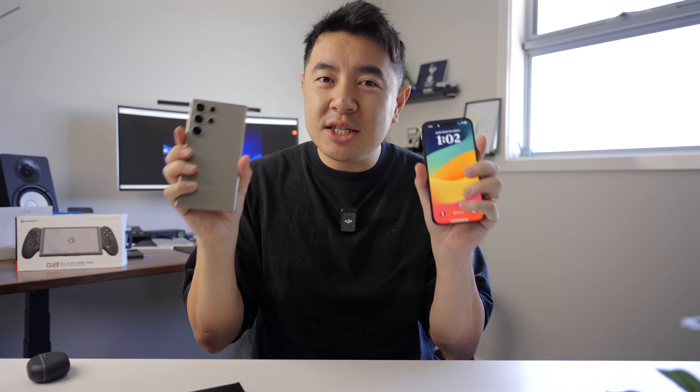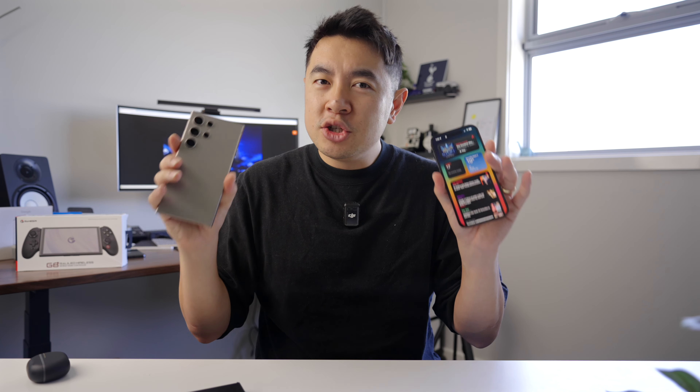Now, unless you've been living under a rock, you'd know that almost 90% of the world owns and uses a smartphone every single day, and inside these smartphones are some of the most powerful chips that have ever been in any electronic device ever. Chances are, a low budget device in India is going to be streets ahead more powerful than gaming consoles and computers from not even 10 years ago.